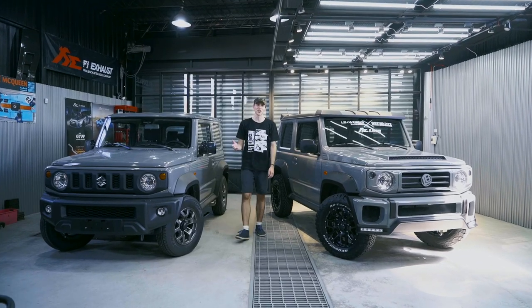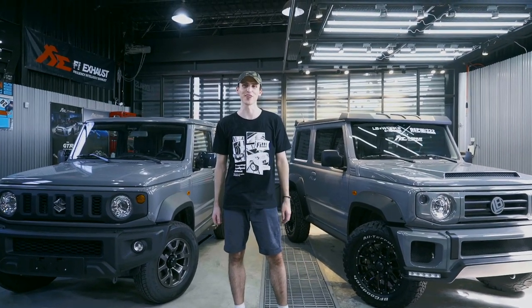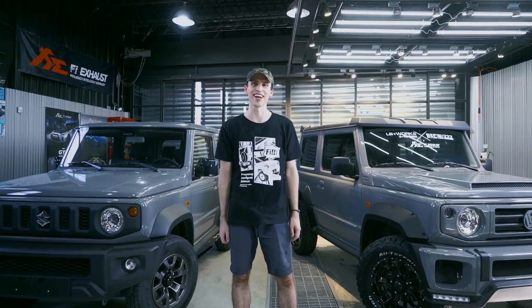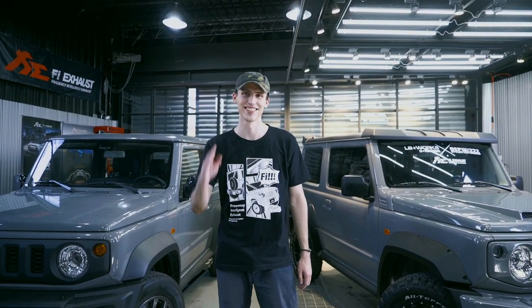So what do you think of these changes? Tell us in the comments below — what's your favorite body kit part, and what do you think of the FI Exhaust sound? Thank you for watching, don't forget to subscribe, and hit that bell for all the notifications. See ya!